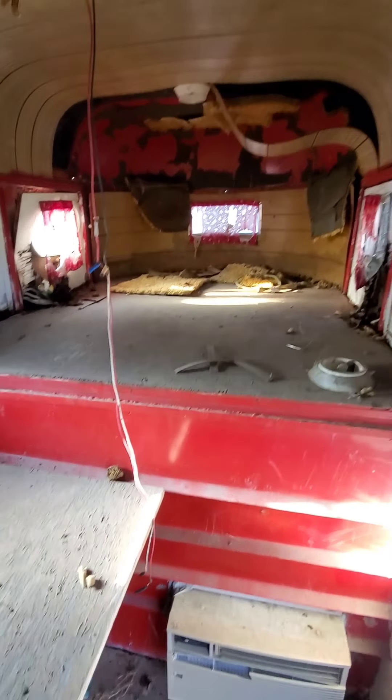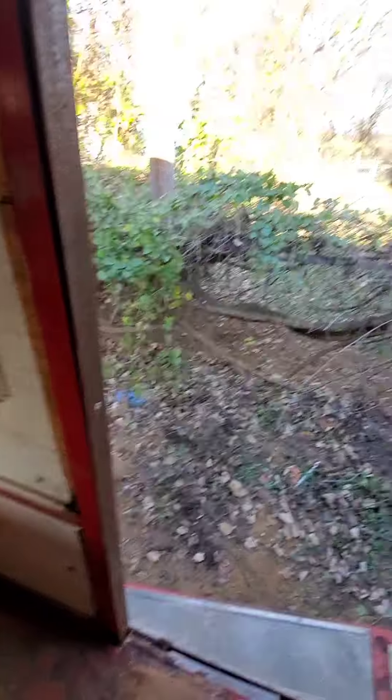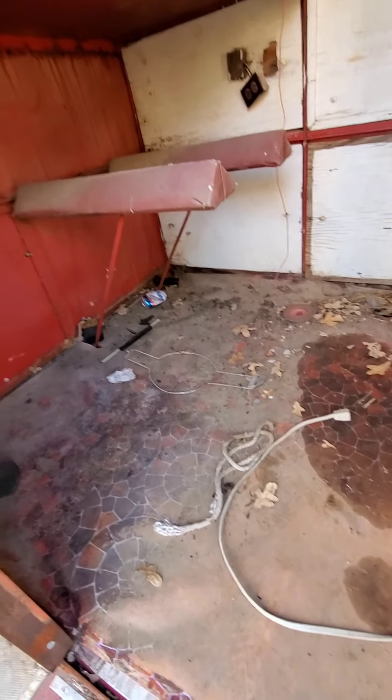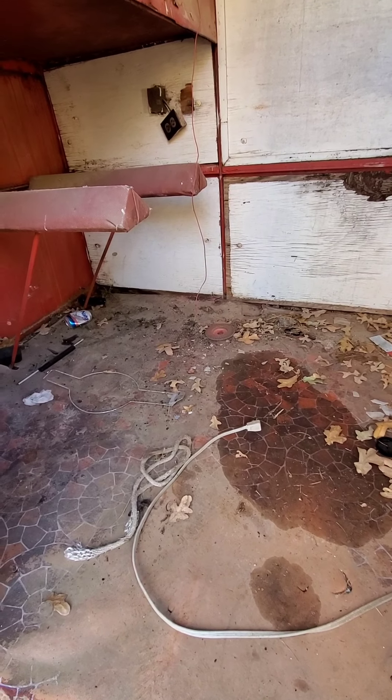All this has to be torn out and cleaned up — this table thing coming out, these racks. It needs all new lights. I'm thinking some of the floor underneath this linoleum is probably going to be bad; it looks bad there. Get all this ripped out and anything I'm not going to need deleted.